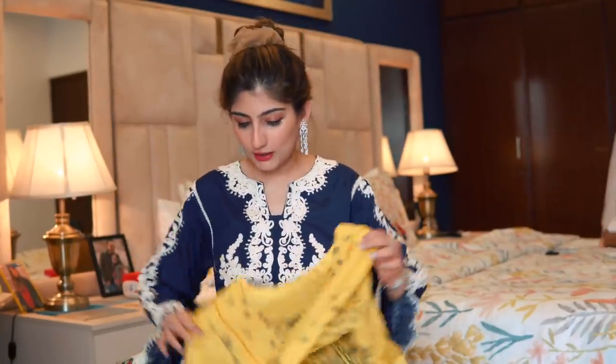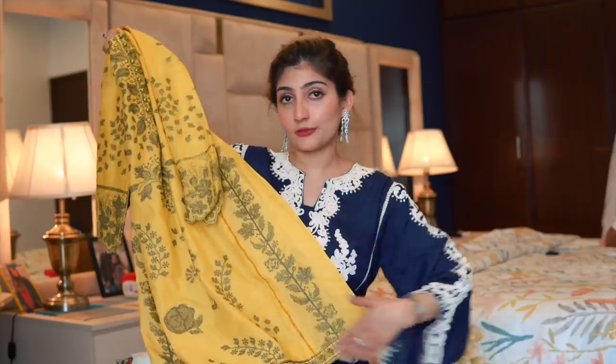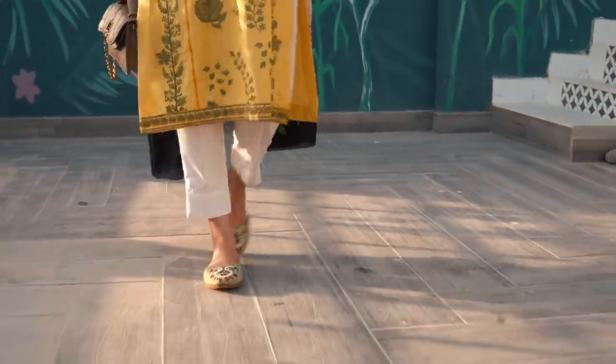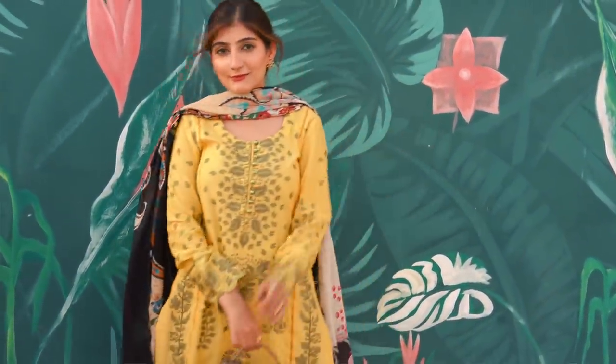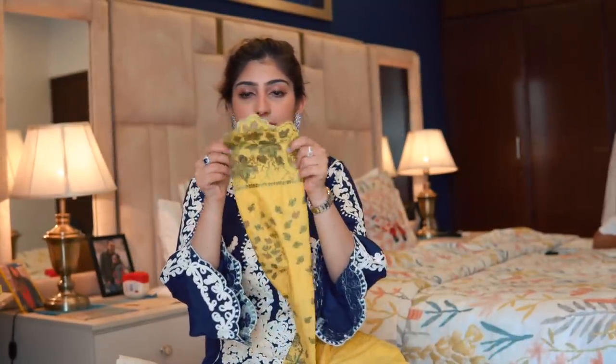The second outfit is this yellow three-piece. I kept it long — a trick I always use: if a shirt has a defining border at the bottom, it looks good longer, but if it doesn't, you can wear it short. I always go with trousers for longer outfits, and I love cuffed trousers — plain white with a bit of detailing at the end. Yellow is such a summery color, and I absolutely love the embroidery on this dress — it has beautiful green embroidery with buttons. I went for full sleeves again.